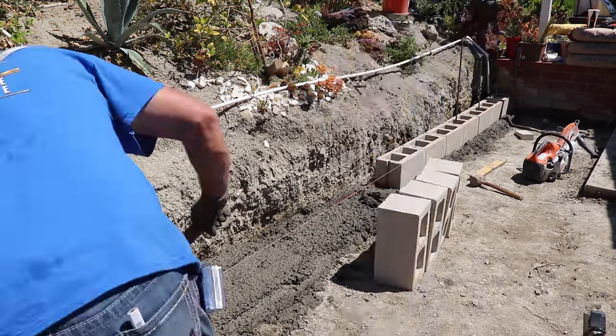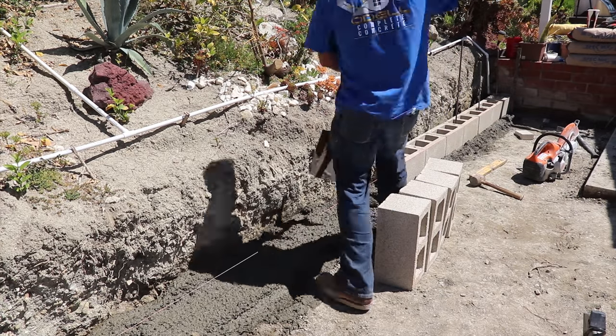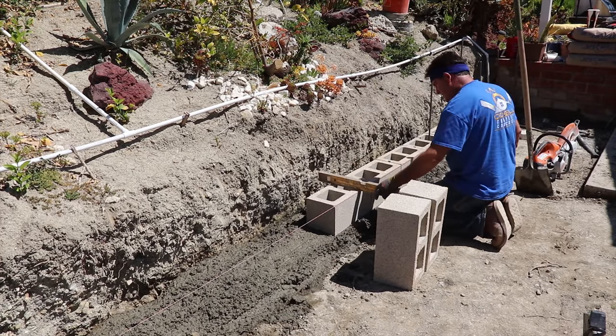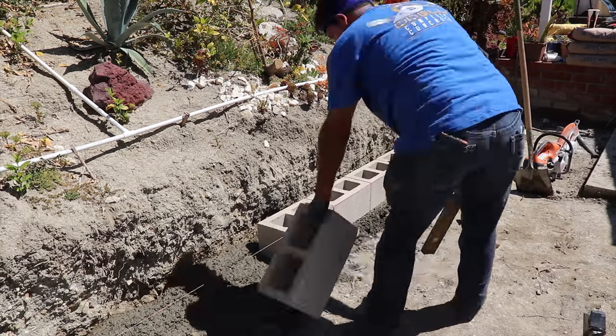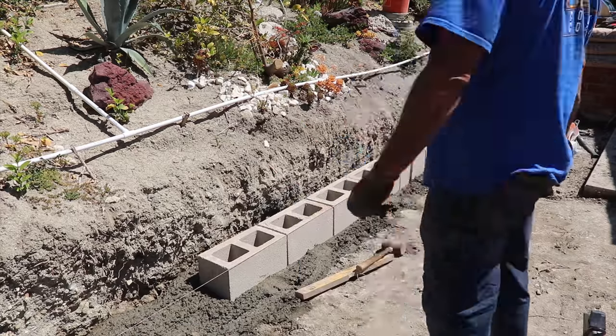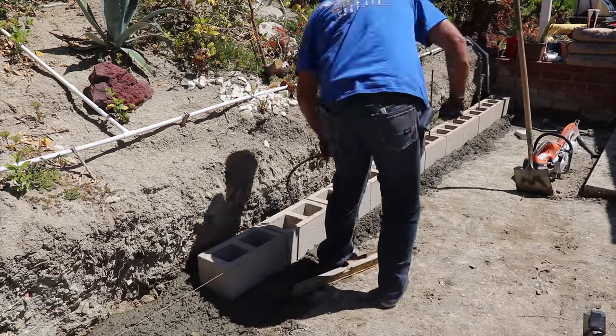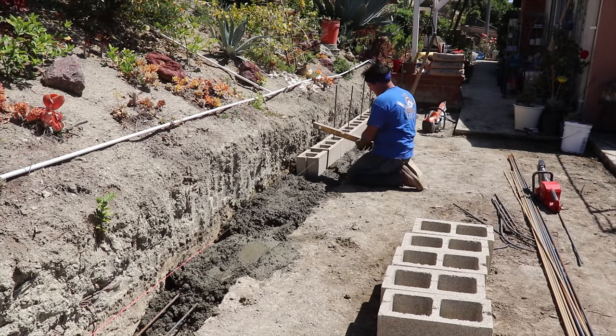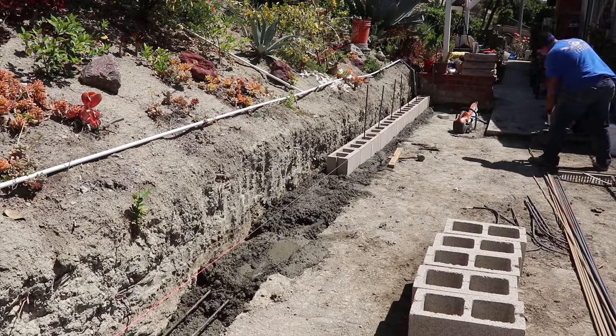This wall is going to probably only retain about 24 inches at the most. I have a string line set there level, and that sets right to the face of the block. I've got two number fours in the bottom of that footing, as you can see there.